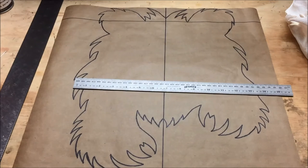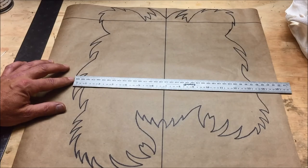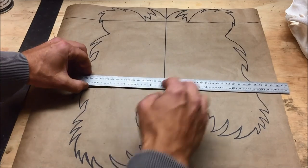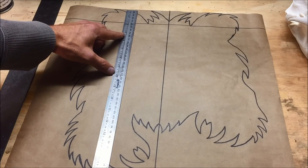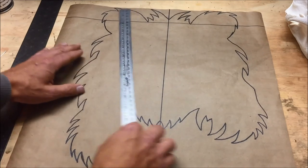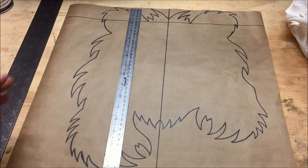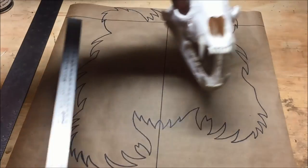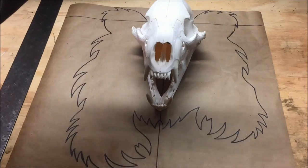I'll give you some quick measurements so this video isn't three hours long. Side to side — pretty much the widest point — is about thirteen and a half inches. From the tip of the pad up to the ears is about sixteen inches. So that's thirteen and a half by sixteen inches overall. You can adjust these however you want because everybody's going to be different.